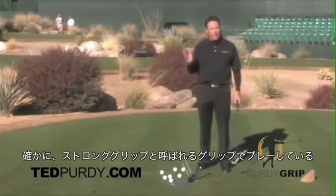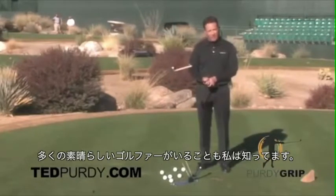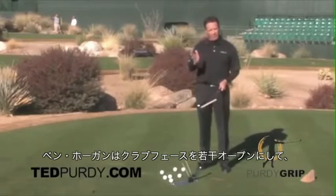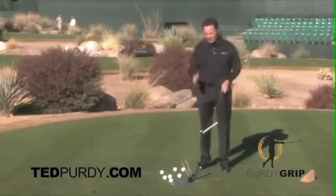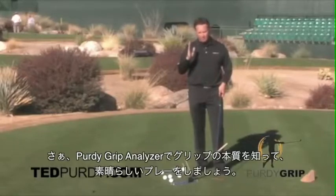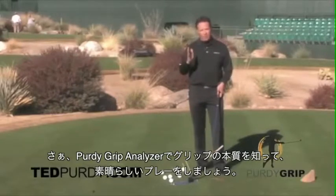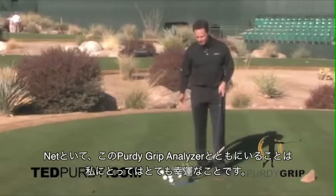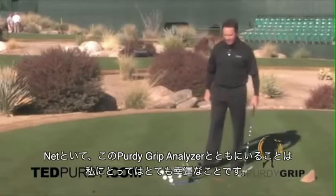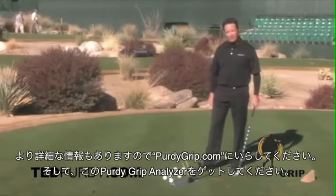There are a lot of good players that play with shut clubfaces, or strong grips as the common term goes. Ben Hogan played pretty well with a slightly weak grip where his clubface actually opened up. The great thing about the Purdy Grip Analyzer is that it gives you a degree measurement of both grips. When you play great, you get on your Purdy Grip Analyzer and you know where your hands should be when you swing the golf club. I'm very fortunate to have this Purdy Grip Analyzer with me at all times. Come to our website and check out more and buy our tool. Thank you.